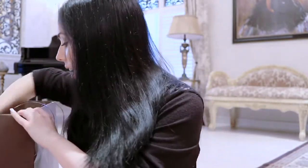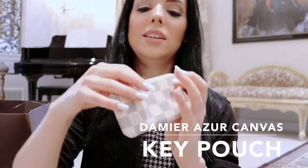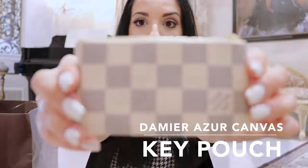I'm going to start with the thing that I got for myself. This is the box it came in. I've wanted this for a while - I just got myself the little change purse. It's in the Damier Azur print and I love it. It's super convenient, really easy. You strap it onto your bags or onto your keys and you can just keep changing it. It's really nice, really practical, and just a super classy piece.